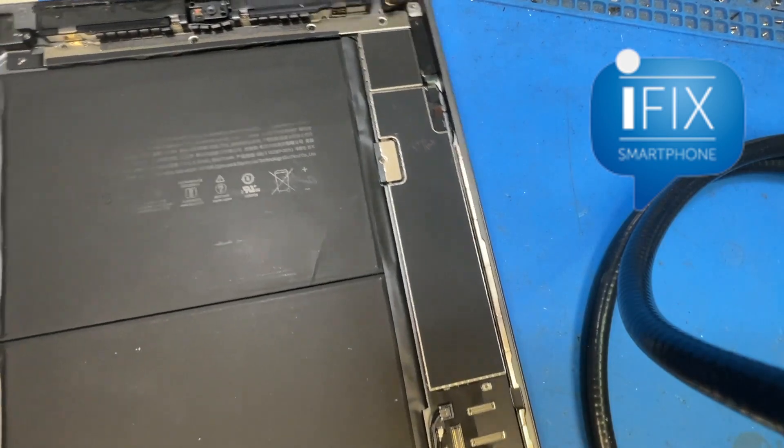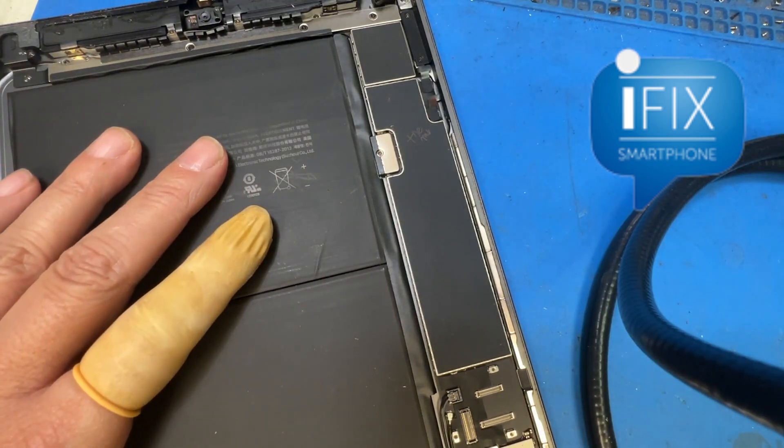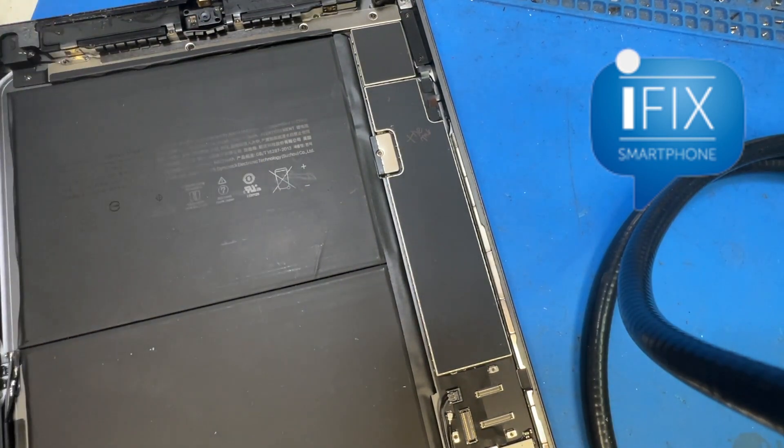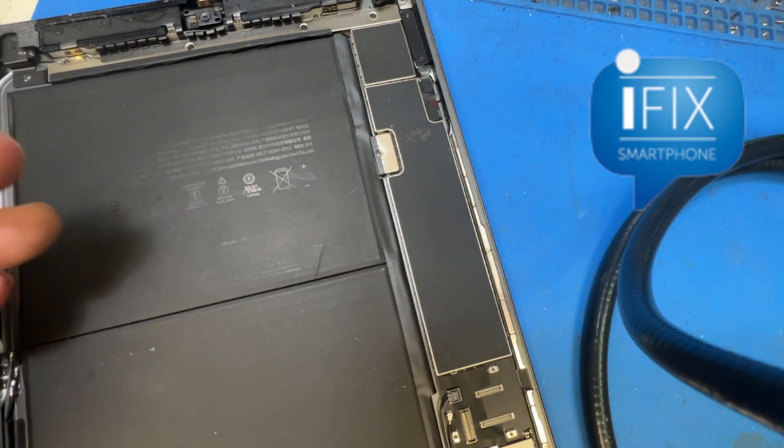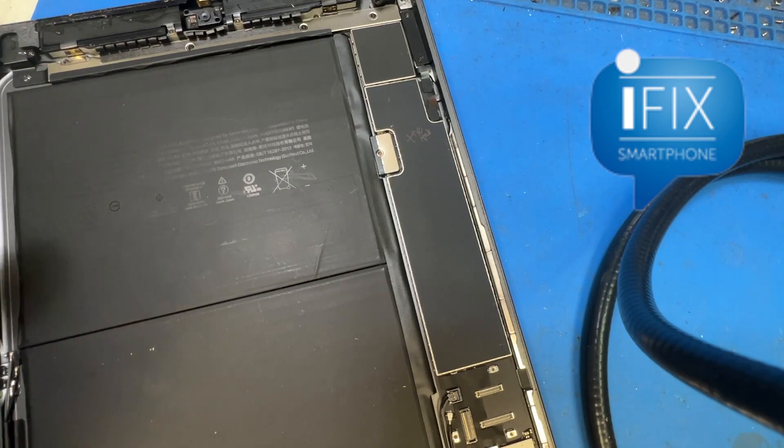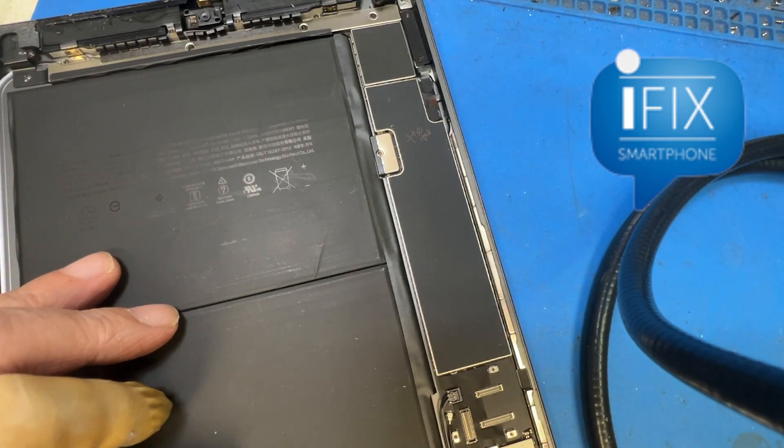This is one way to help the iPad 7 perform better. I hope this video helps you, and if you have any questions, give me a call at 562-999-2349 or you can reach us through our website, ifixsmartphone.com.